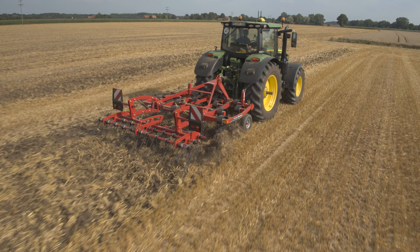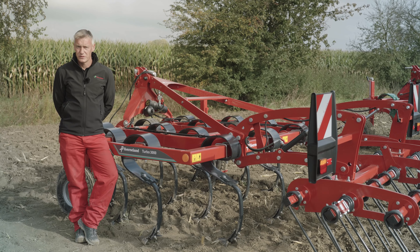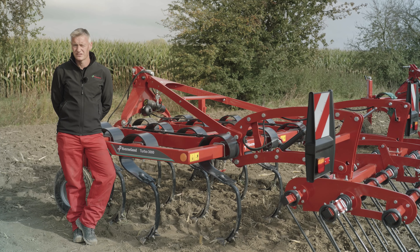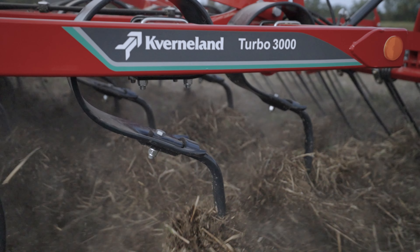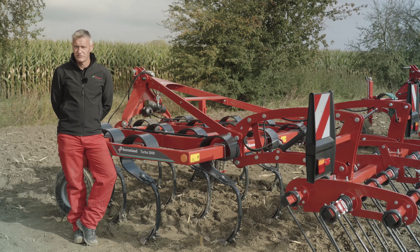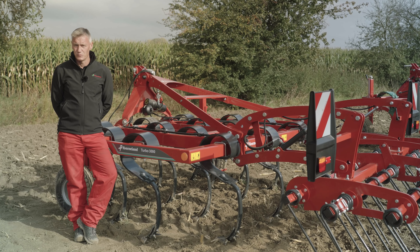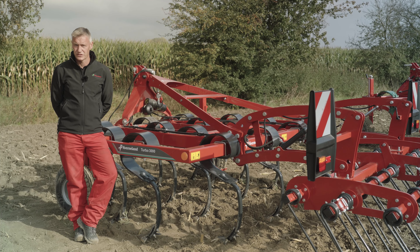As an all-round cultivator, the Turbo can be used for many different operations. In the summer we can use it as a stubble cultivator, and also as a second and third pass machine to kill off any volunteer weeds. In the autumn we can use it for seedbed preparation to leave a nice fine seedbed finish, and in the winter we can leave it much coarser and leave it open.